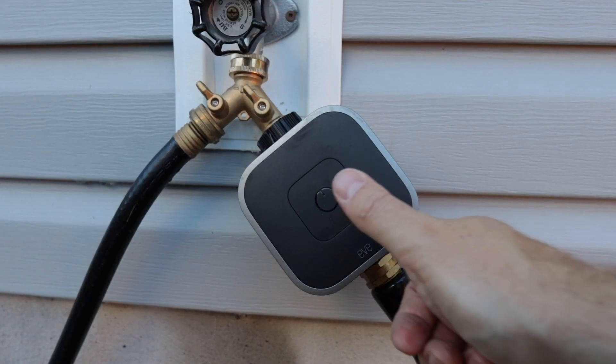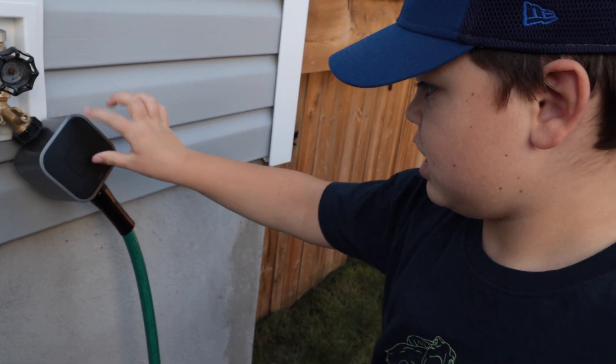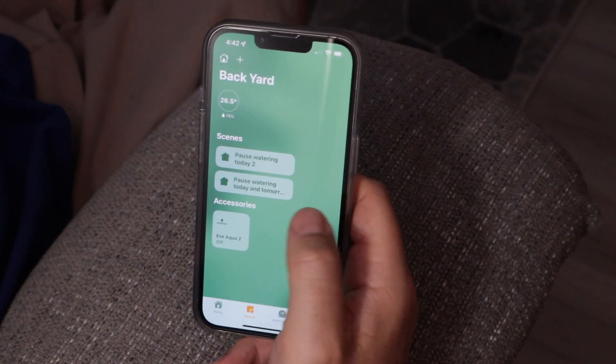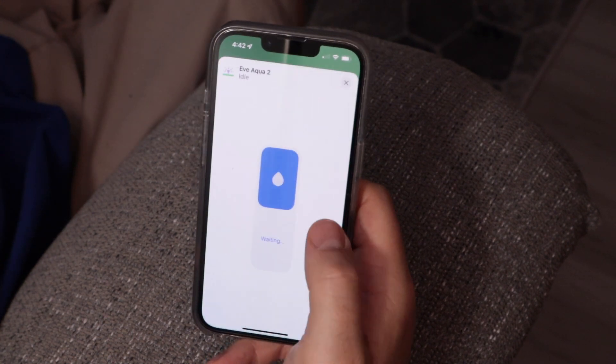You can control Eve Aqua right from the device by pressing a simple button, and if you have kids that you think are going to have a little too much fun with that button, don't worry — there's a child lock that you can enable. Of course, the real fun happens in HomeKit. You can use Siri to control your sprinkler, which means being able to control this from your iPhone, Apple Watch, Apple TV, or HomePod. In the Home app with a simple press, you can turn Eve Aqua on or off, or by long pressing you can get more options.